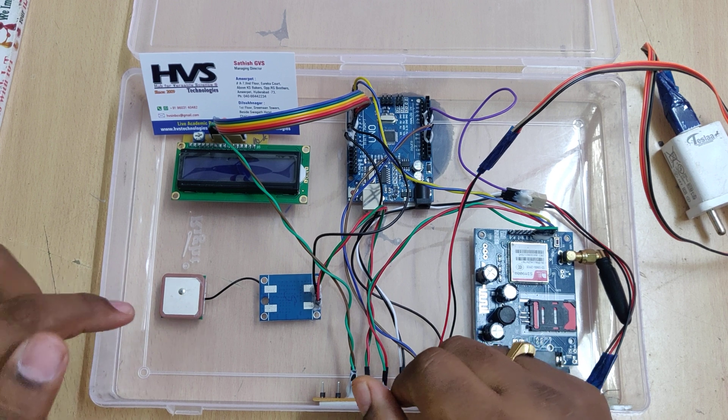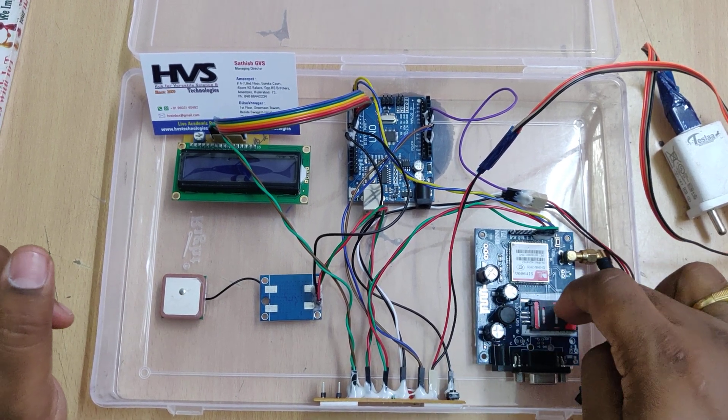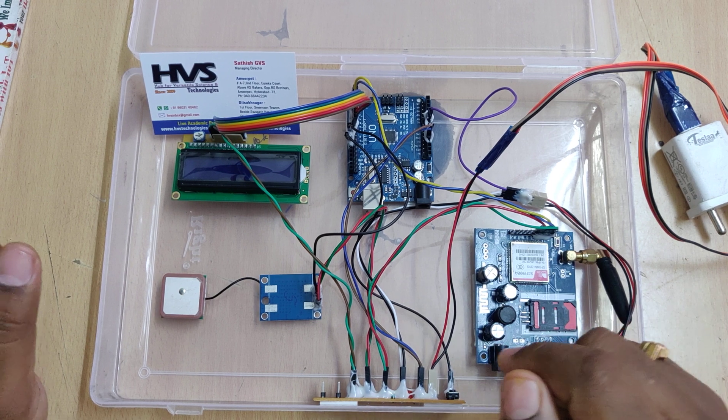Another feature is that we can track a particular person by sending the message 'WRU' to the SIM card inserted into the GSM modem. The message will be read by the Arduino UNO board and a reply will be sent back to the same number.